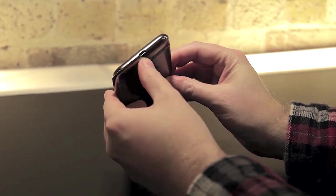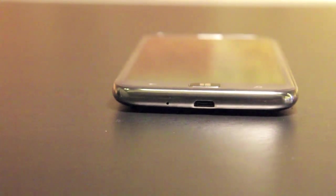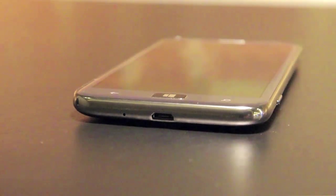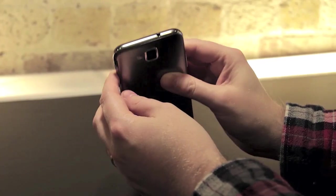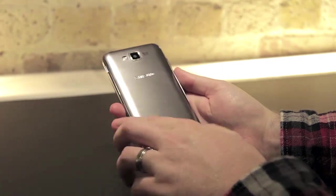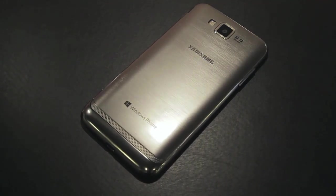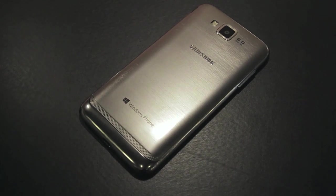Moving to the bottom of the Ative S, there's a micro USB port that sits at the very centre of the device — this appears to be a common placement area for Windows Phone 8. At the top there's a headphone jack, which sits above a brushed aluminium back that at first glance looks metallic but on closer inspection is clearly plastic.